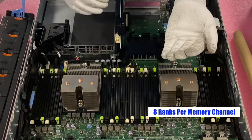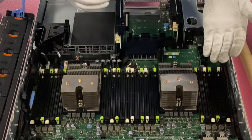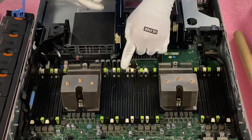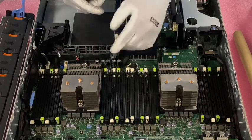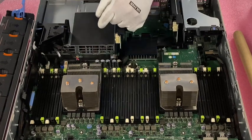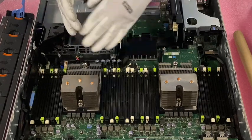All 32GB ECC registered modules are quad rank. So you can do some quick math: if you install the first slot in the channel, that's four ranks. The second slot in the channel, that's eight ranks. And as soon as you put that third one in, you've broken the rank rule — you're at 12 ranks. That's why you can only put 16 in with ECC registered, because you cannot use any of the green slots.